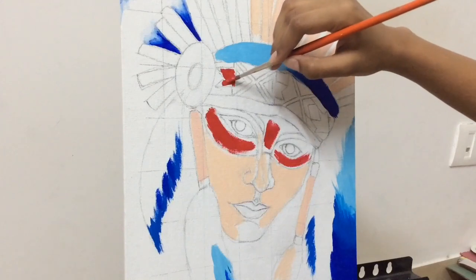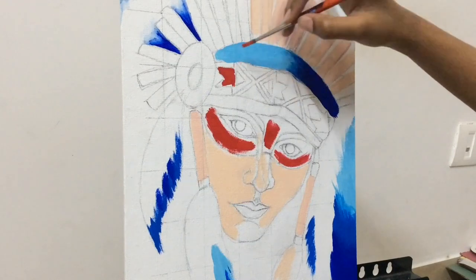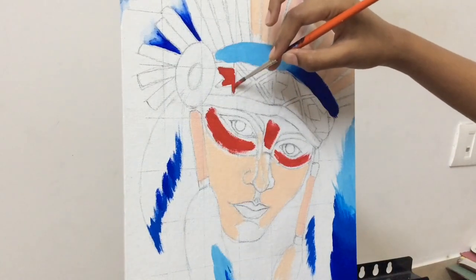Now I'm using a wet brush and trying to blend that dark color into the canvas seamlessly so it doesn't leave rough strokes. Now I'm using a round brush and using crimson red for the designs that are there on the headgear.